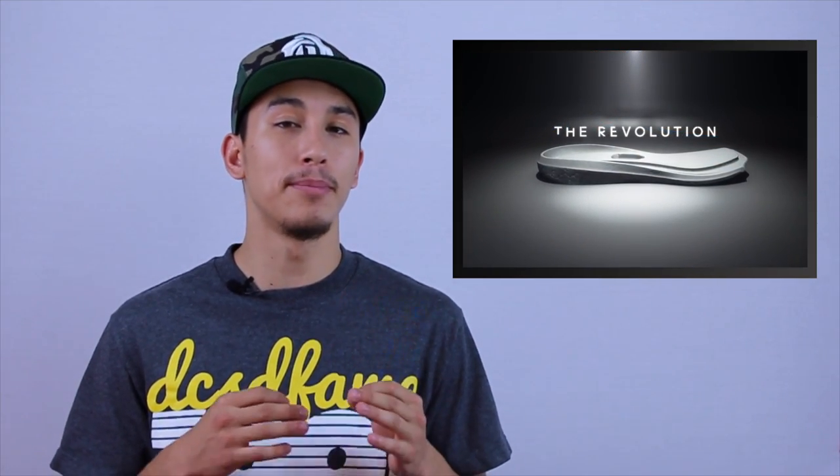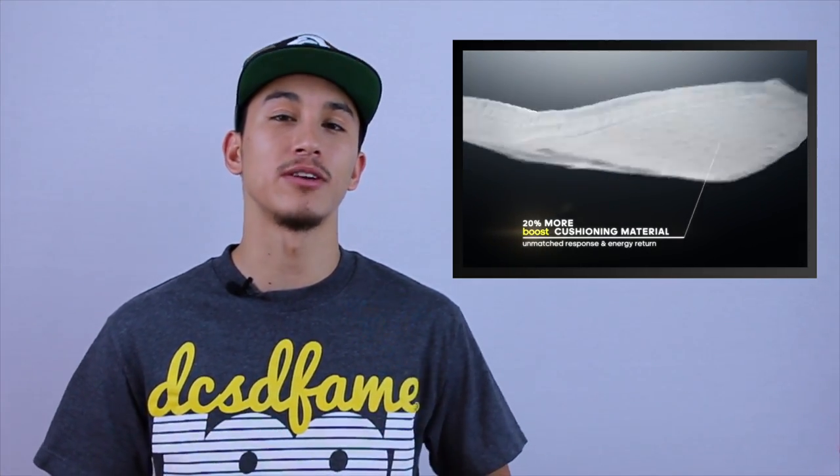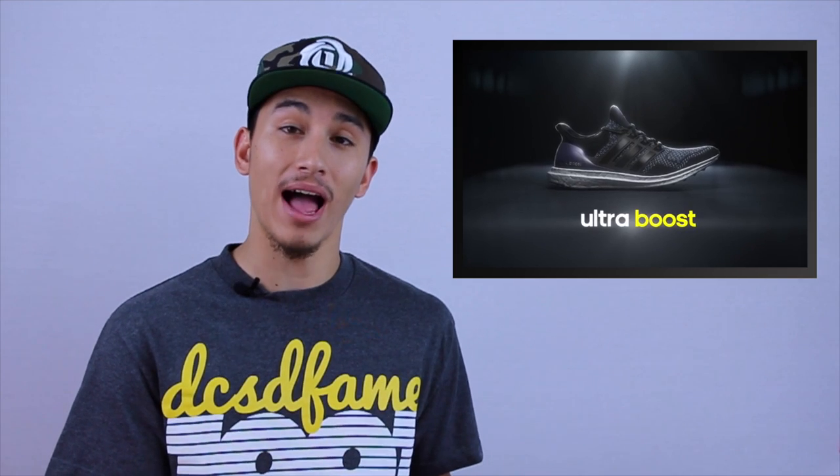This time around, Adidas bails out the boost foam with some unlocked portions in the forefoot. Would this be enough to give the Rose 6 that unforgettable boost experience we've had in Adidas running models? Maybe, but we don't need the Rose 6 cushion setup to feel like an Adidas Ultra Boost.